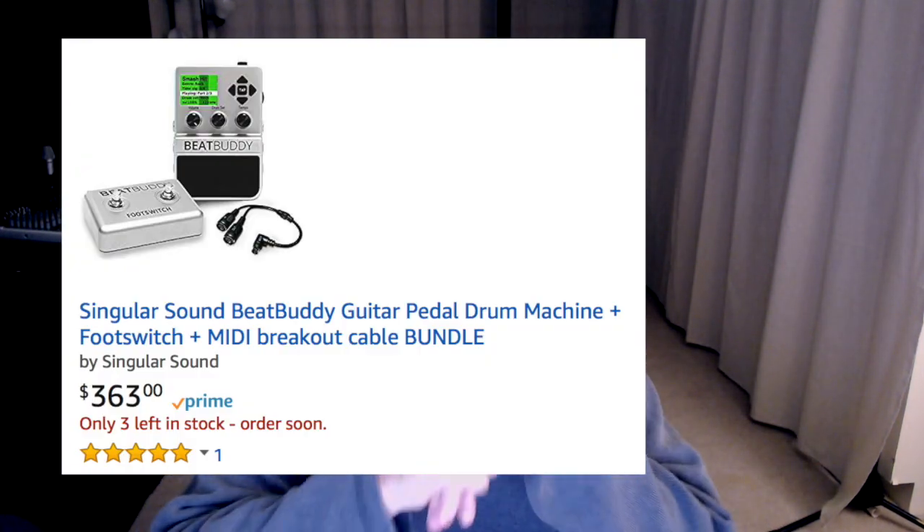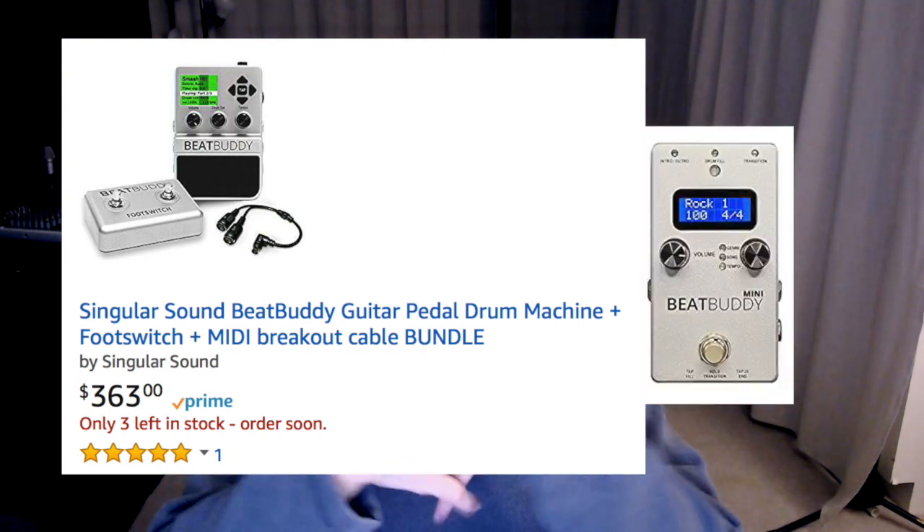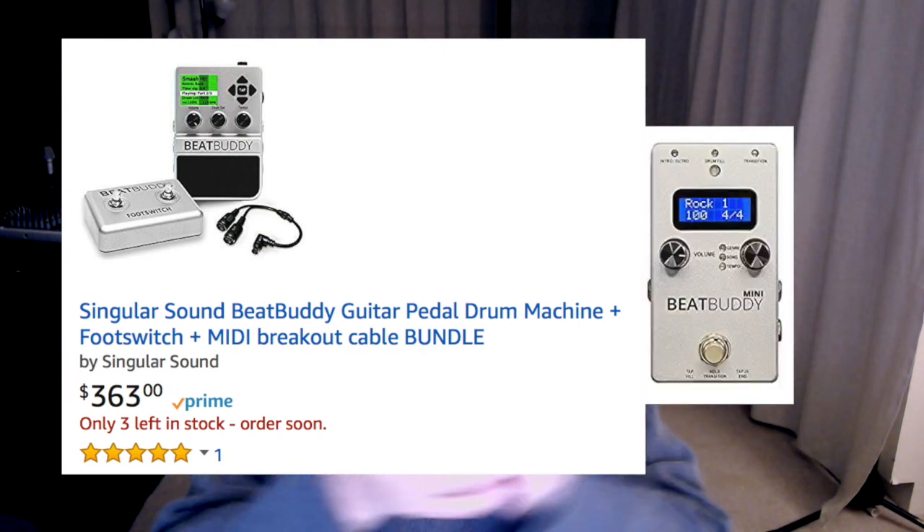I'd been looking at getting a BeatBuddy. All the reviews on that are really good and you use it like a guitar player, and I'm a guitarist, so I would appreciate that. The bad thing is it's $299. I perform at nursing homes and it's not like my audience can really hear the little nuances that this would provide for me.